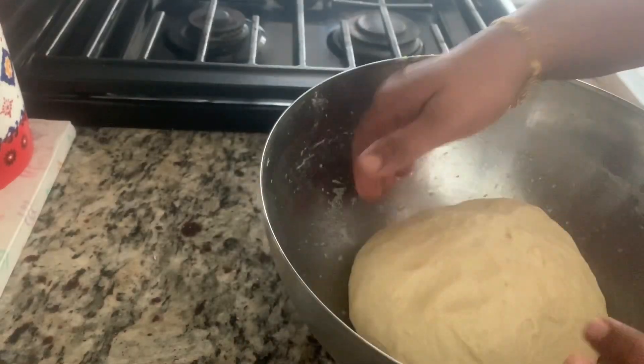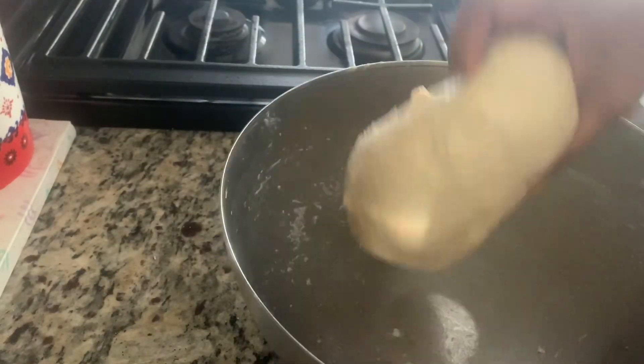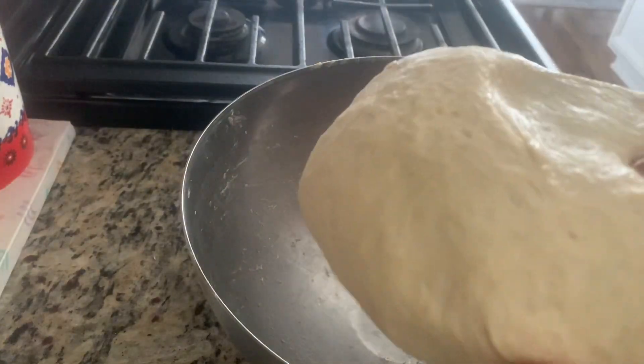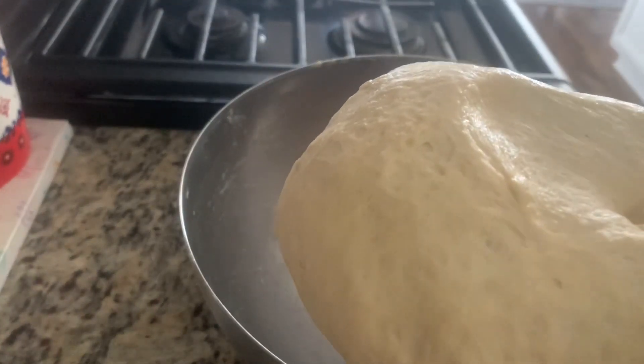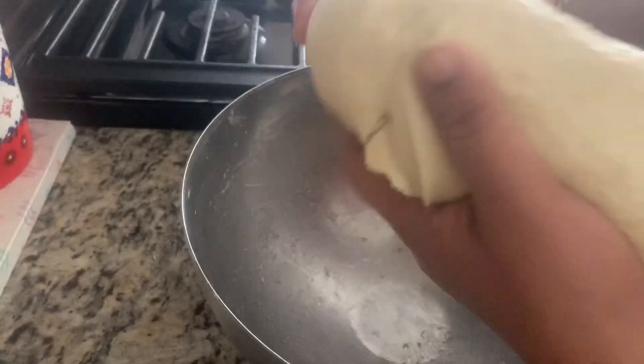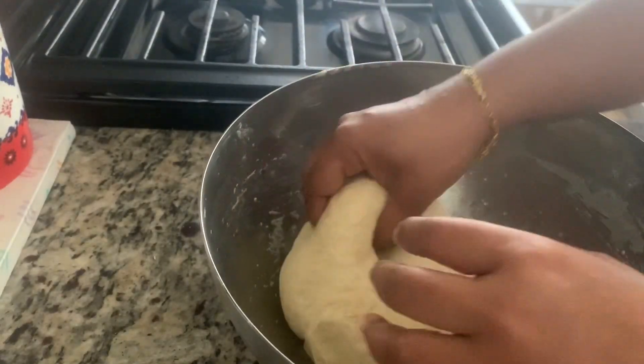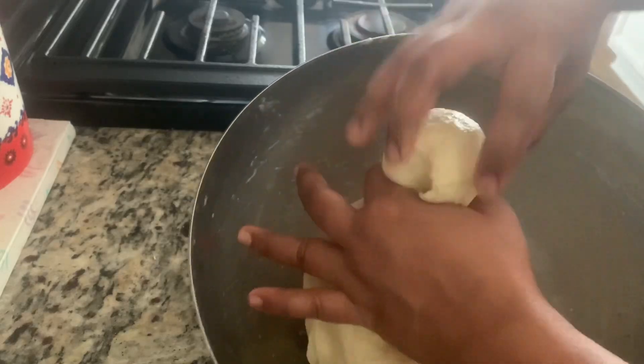After two hours, our dough has become double in size. If you touch it, you'll see it goes inside and then fluffs back up. Now you can divide the dough into balls.